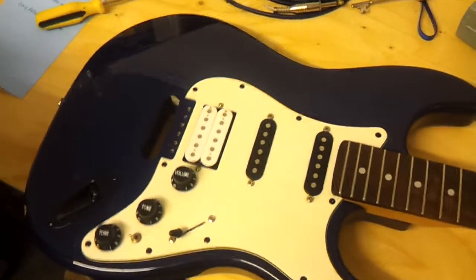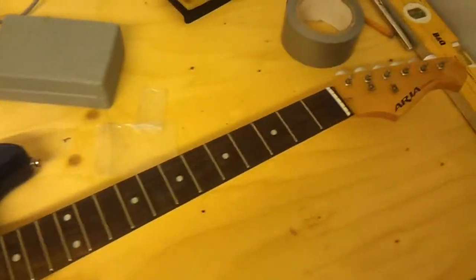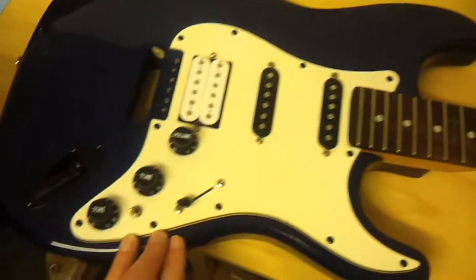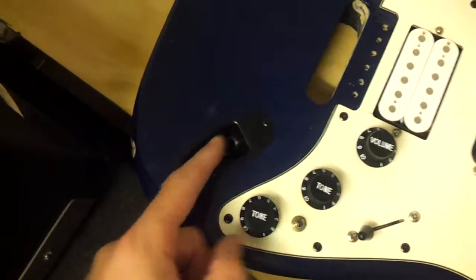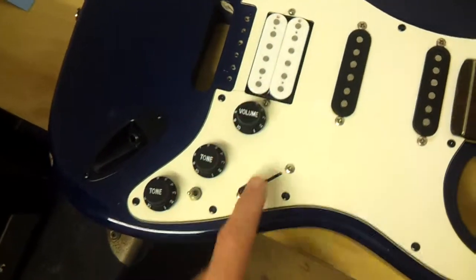Hi folks, I've just got an update on the guitar build project. We really have made a lot of progress with reassembly as you can see. We've basically done all the rewiring, so we now have the jack socket on here and we've got the new pots on.